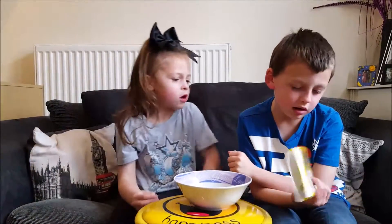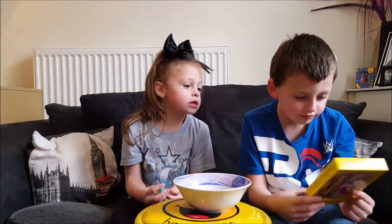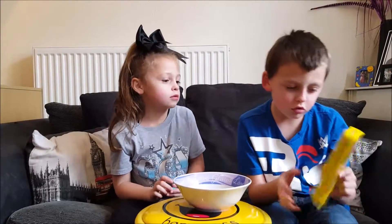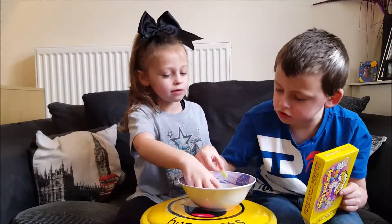These are sour jelly beans as well. These are supposed to be sour but they're not that much. And I want them because they're the proper ones. These are the jelly beans.